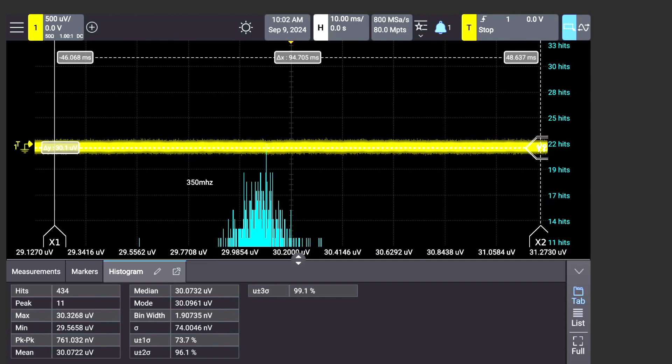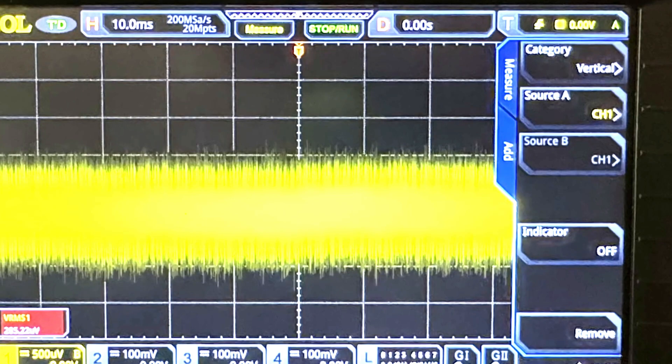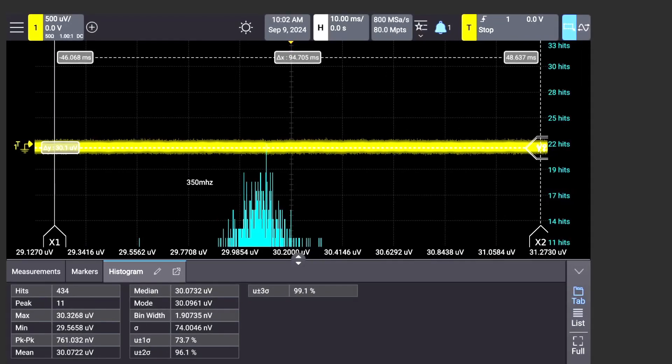Now let's compare this 350 megahertz result with my previous Rigol MSO5000, which is a really nice oscilloscope — about a $3,500 scope and quite good — but let's look at its noise performance. It's not published by Rigol, not in their data sheet, but we can measure it. The Rigol is measuring about 285 microvolts — a lot more. So that's an apples-to-apples 350 megahertz comparison: 285 microvolts versus 30 microvolts, almost an 8 or 9 to one ratio.